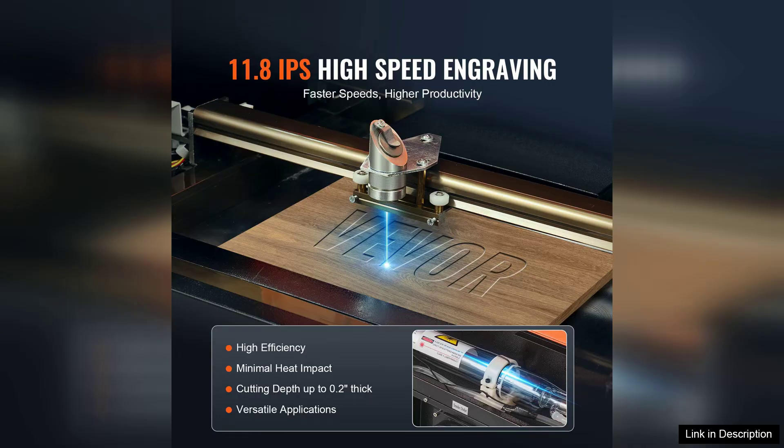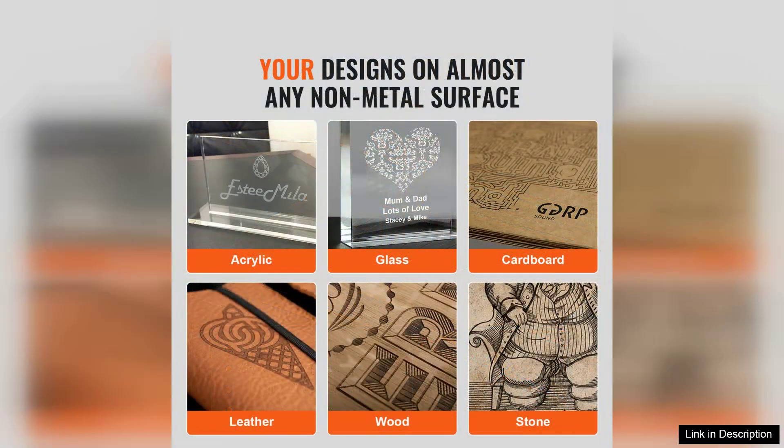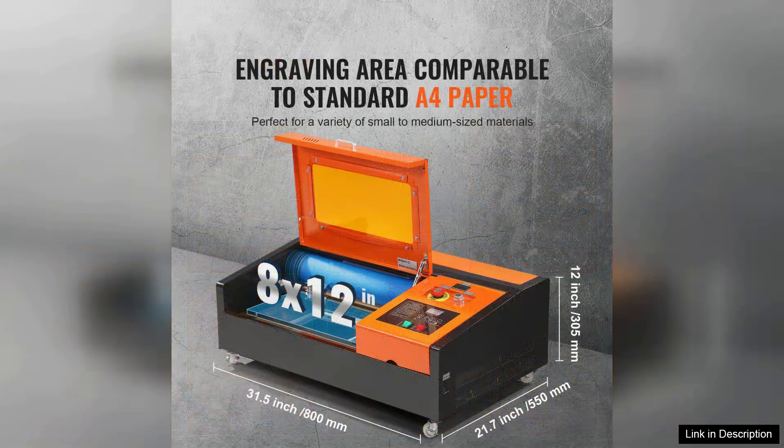One of the standout features of this engraver is its impressive engraving speed of 11.8 inches per second. This allows for quick turnarounds on projects without sacrificing detail or quality.